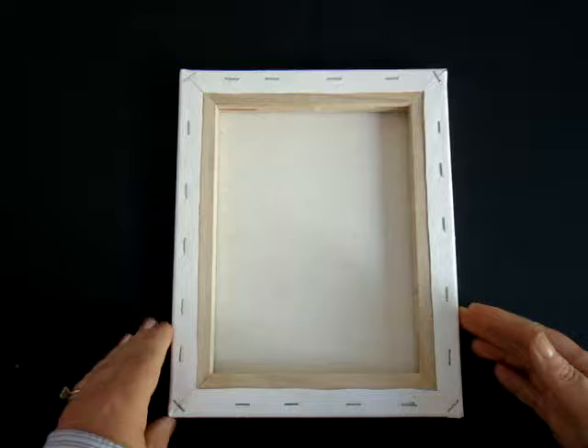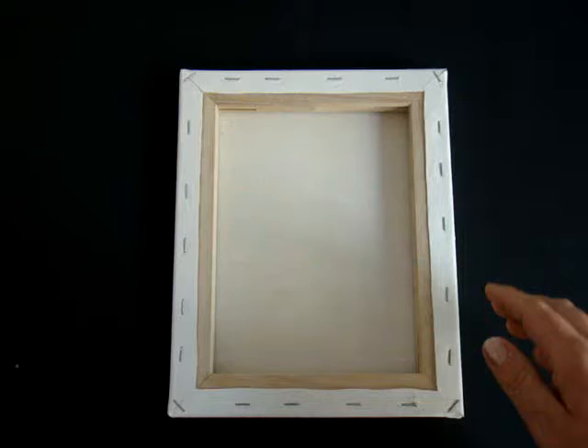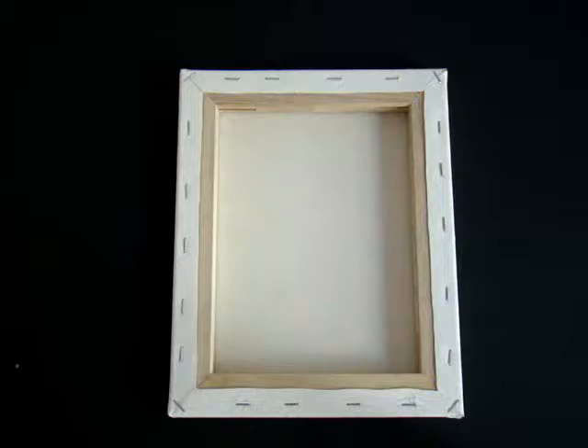This is how the canvas looked before I got started. To prep the canvas, I applied two layers of gesso to the inside portion of the canvas, allowing each layer to dry completely before applying the next layer. This helped to stiffen the canvas. Next, I painted the wooden area of the canvas black. To cover the staples of the canvas, I applied some extra pieces of canvas that I had.